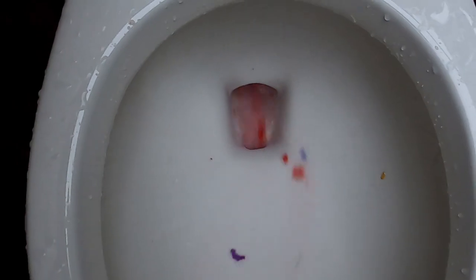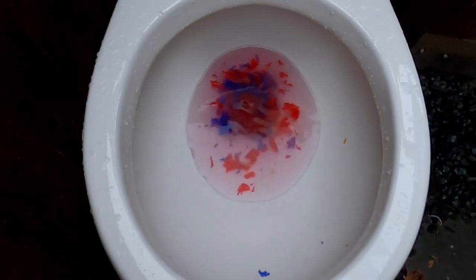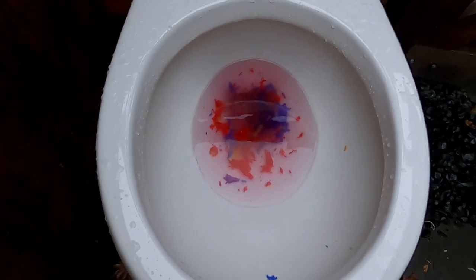Wow, look at this thick tissue thing here. Let's see if it flushes. For this good flush, I'm going to give it a thumbs up for that.